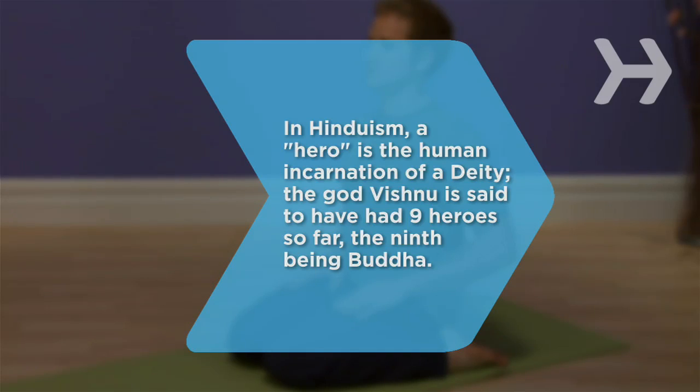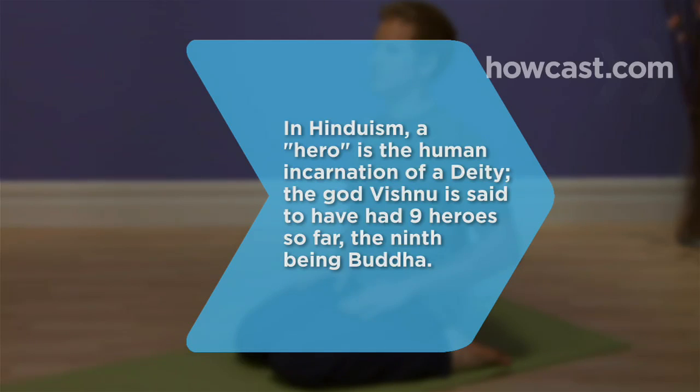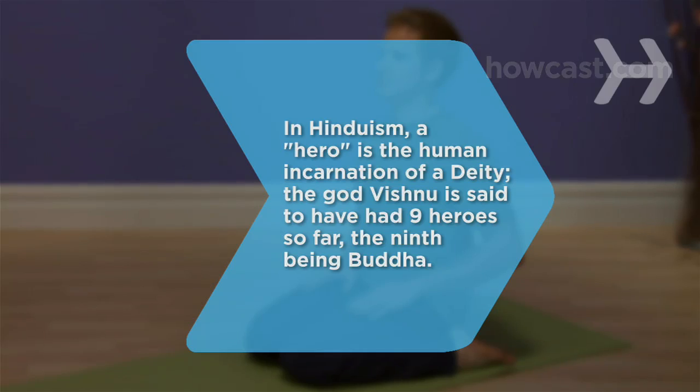Did you know? In Hinduism, a hero is the human incarnation of a deity. The god Vishnu is said to have had nine heroes so far, the ninth being Buddha.